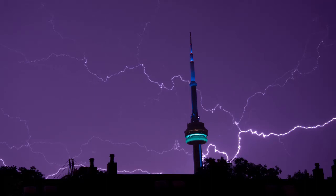Hey there, this is Terence from Photographin123. I'm going to give you a quick tutorial on how to do some lightning photography.